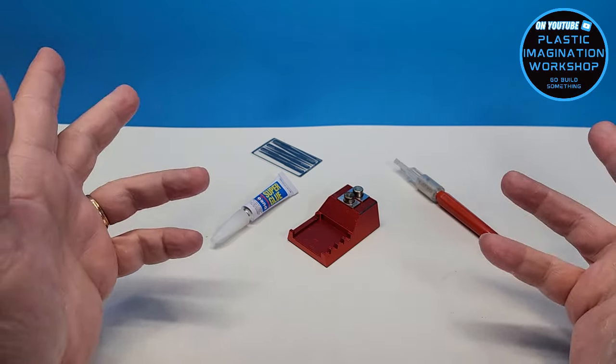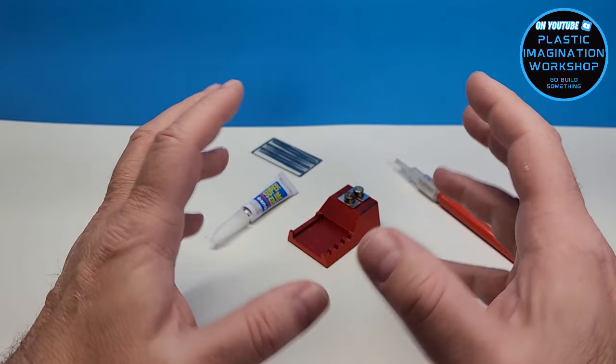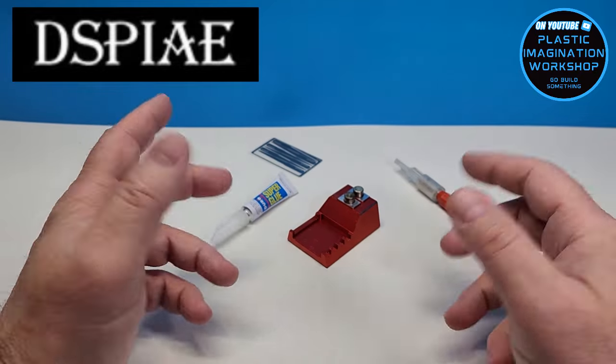Hello friends and welcome to the channel. In today's episode I will be sort of unboxing this new tool I received from Despay a few months ago.